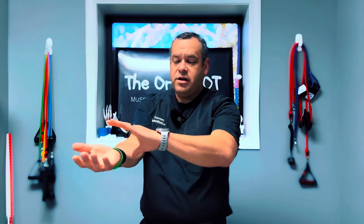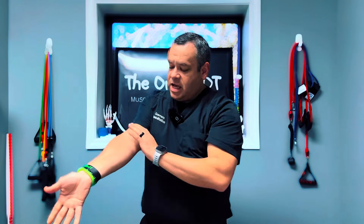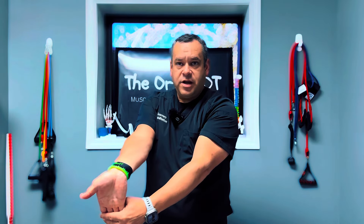Put that heating pad on for maybe 20 to 30 minutes, and while doing that, take and kind of pull your wrists and fingers back like this — you'll feel that stretch all through here. It's a nice stretch of the tissue, the connective tissue, the fascia, and the neural container that the nerve travels through. Just a nice, gentle stretch.